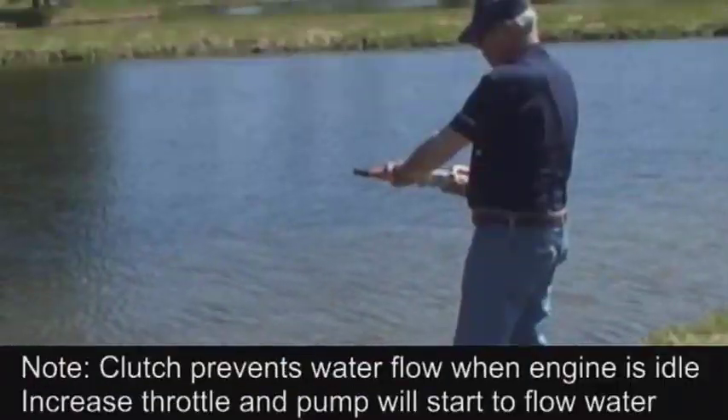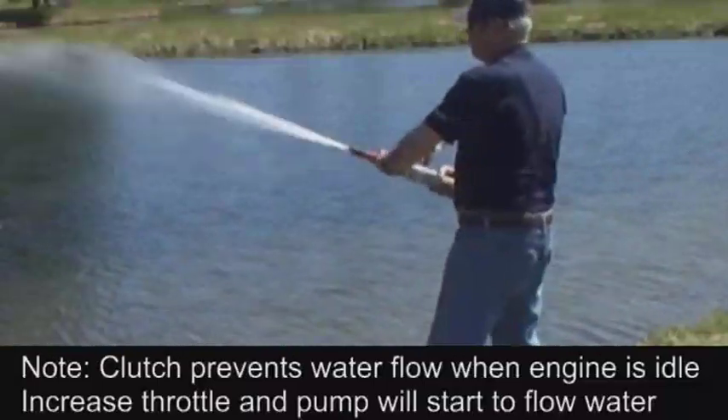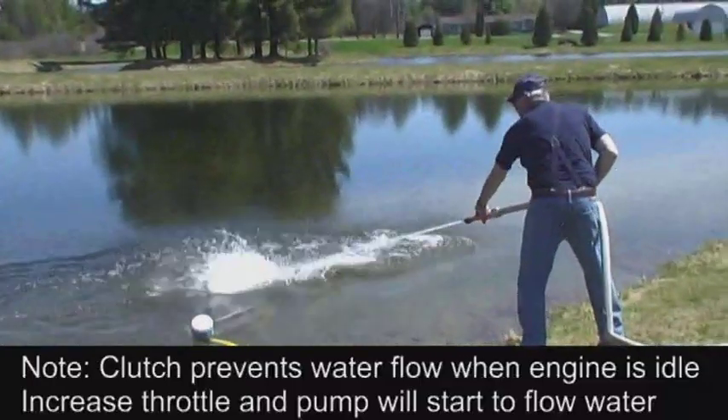This pump is equipped with a clutch. Therefore, with the throttle in the idle position, there will be no water flow. Once the throttle is increased, the clutch will engage and the unit will start pumping water.